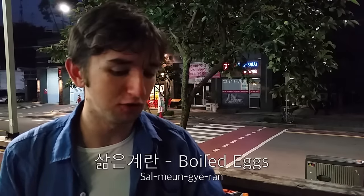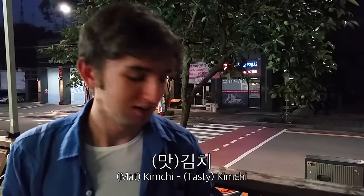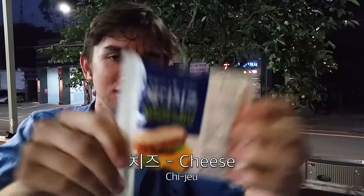To accompany this dish I have bought some of our favorites: Salmenggeran, soft boiled eggs specifically, Matkimchi — tasty kimchi which you may remember from the second episode — and a new addition to the Korean Eats repertoire: cheese. Or if you're Korean, cheese. It is literally just called cheese.